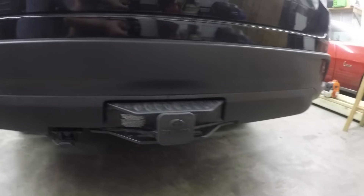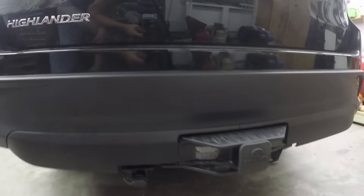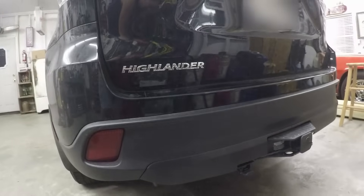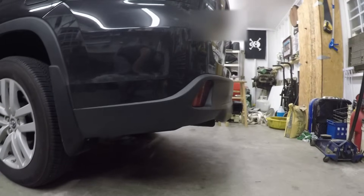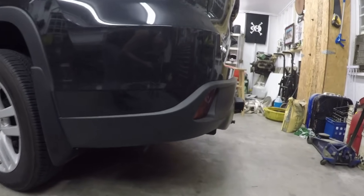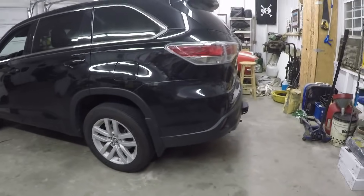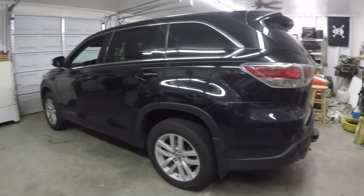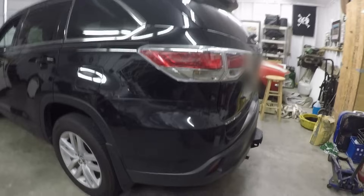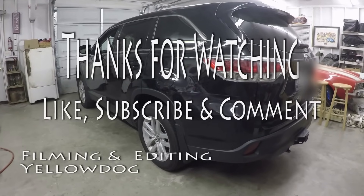I definitely like the way it turned out. It is exactly what I was looking for — it's recessed into the bumper, has a nice profile, not too bad, definitely functional, good two-inch receiver. So anyway, you can get this done with some basic tools; there's not too much to it. Hope you learned something, appreciate you guys watching, and we'll see you on the next video. Have a good day.